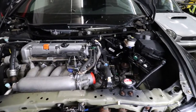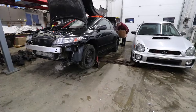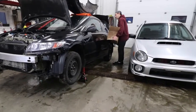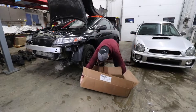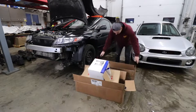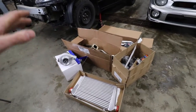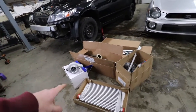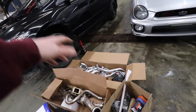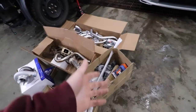The civic engine bay is all cleaned up and she's ready to get a good old turbo kit installed. We have got so many parts ready to go for this thing - got the big old turbo, intercooler, sidewinder manifold, downpipe, the wastegate dump, all the intercooler piping, DW 1200cc injectors, DW 340 fuel pump, all the silicone couplers.